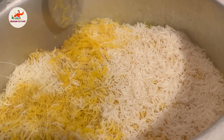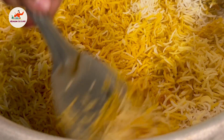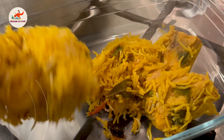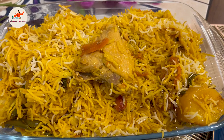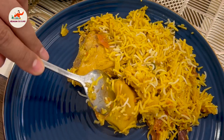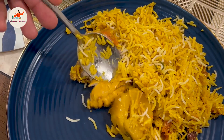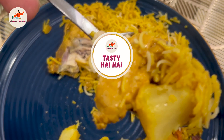Kuch bohi zabardast aa rahi hai! Chawal jo hai, bahut khila khila bina hai — bahut zabardast bana hai, jaise ki chahiye tha. Kuch bohi zabardast aa rahi hai. Taste karte hain — tishti hai na!